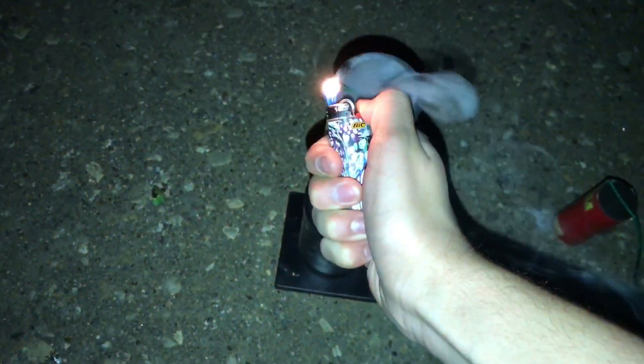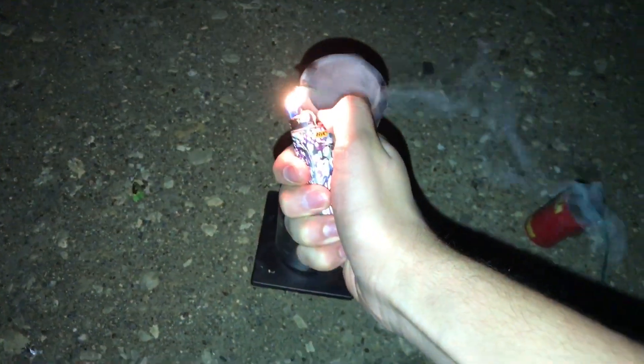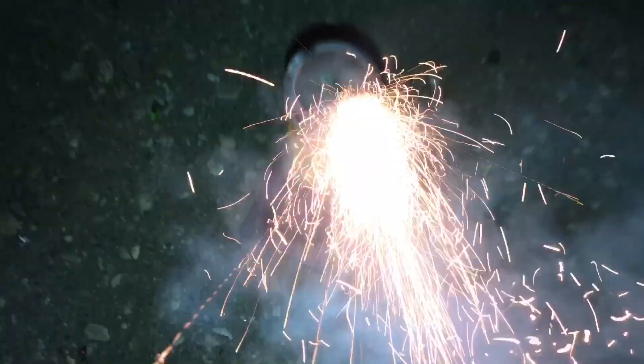Here goes a 2016 Excalibur shell. And here goes a 2017 Excalibur shell with a plastic top — holy crap.